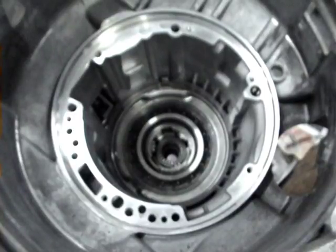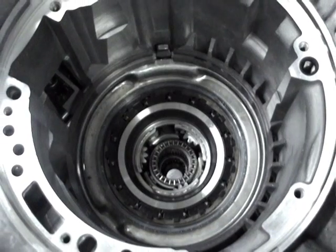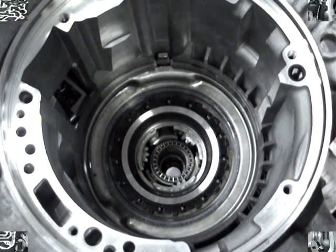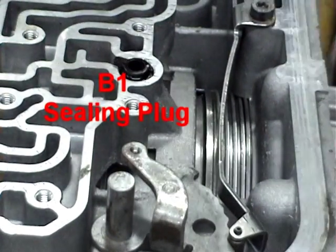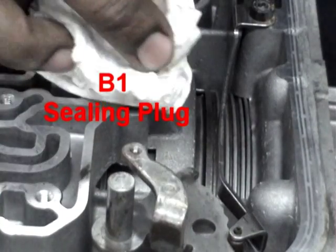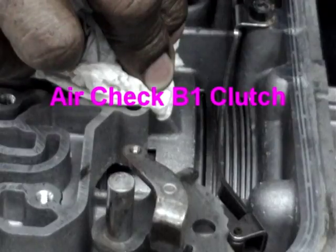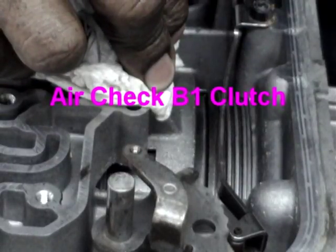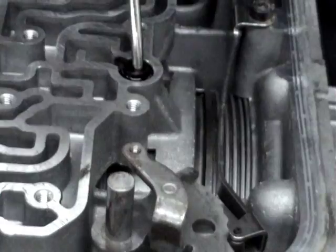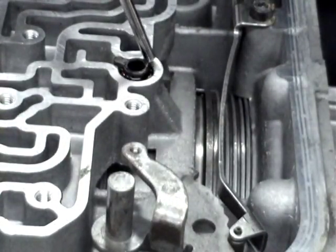At this stage of the assembly, the low reverse clutch is air checked through the B1 sealing plug as shown. Air pressure for testing is around 30–50 psi. Check that the clutch applies and releases without hanging. This is the end of the installation for the reverse gear brake, or the B1 clutch as it is called.